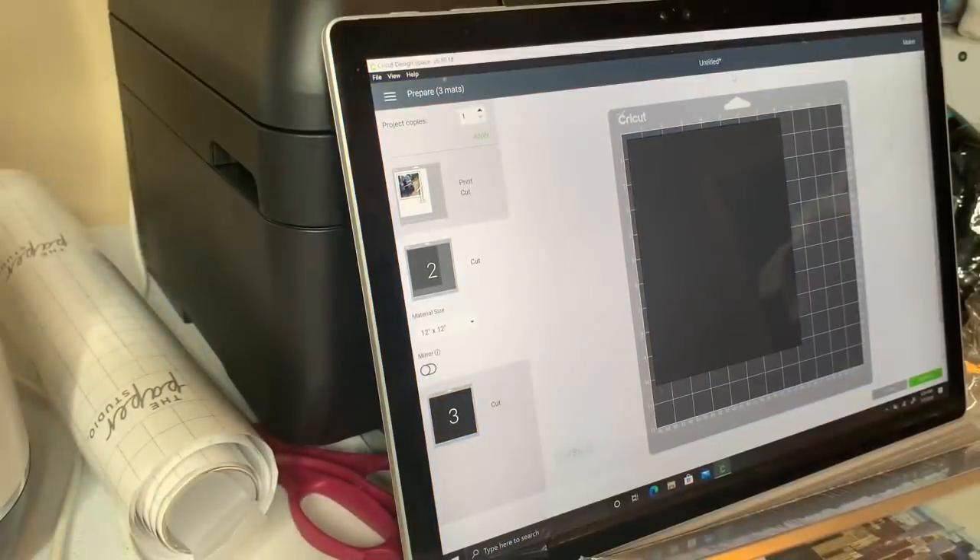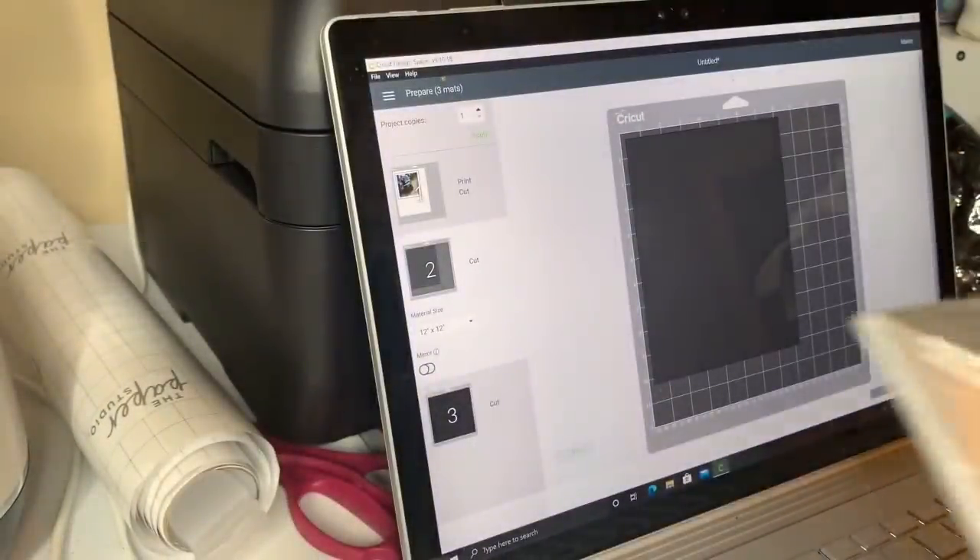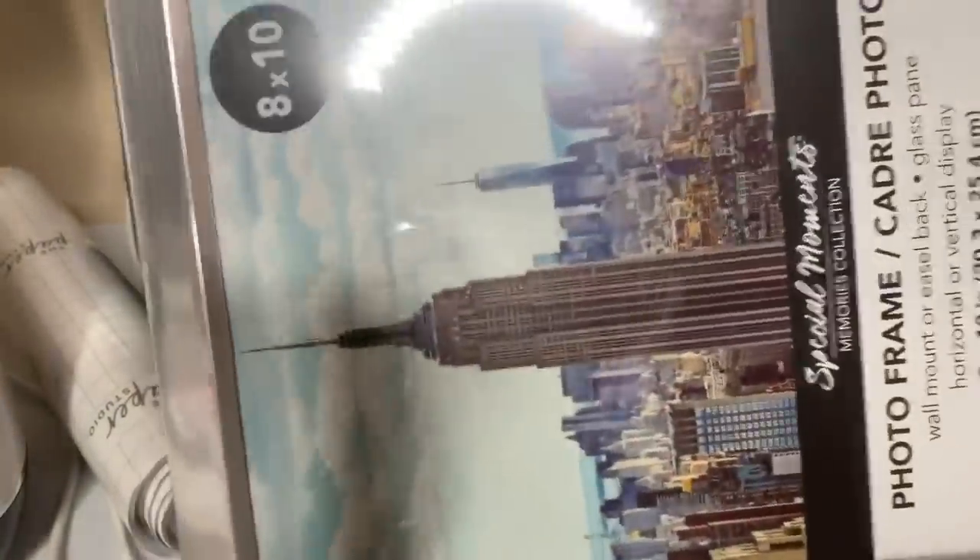I forgot the last thing — you're going to need a frame. You need the glass out of it. I got this from Dollar Tree, it's an 8x10.